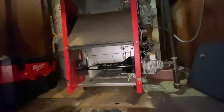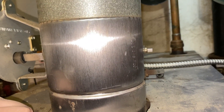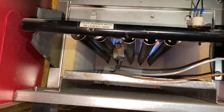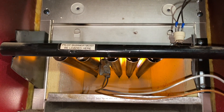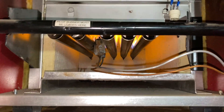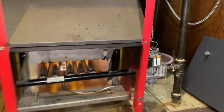Now let's see — boom, now we'll do all the safeties. Would you look at that? Let's see how it'll burn though. We got heat though.